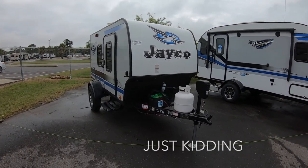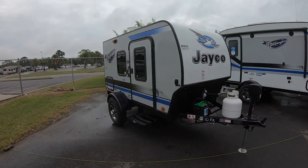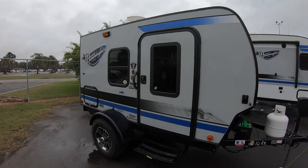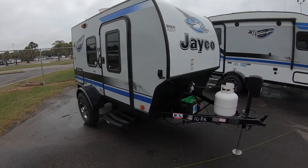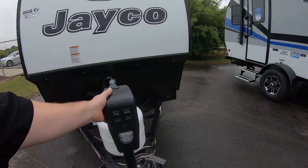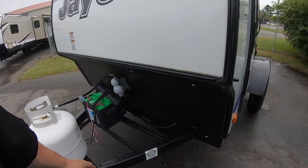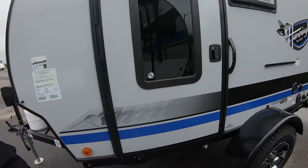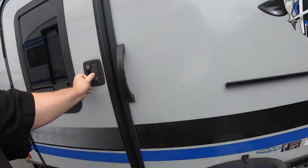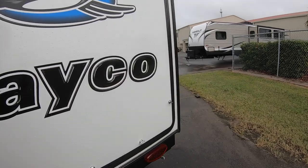Here's one for all you family full-time RVers. This is the Jayco Hummingbird 10RK Baja Edition. It's got the electric tongue jack, one propane tank, a battery, and opposing doors — one on each side.